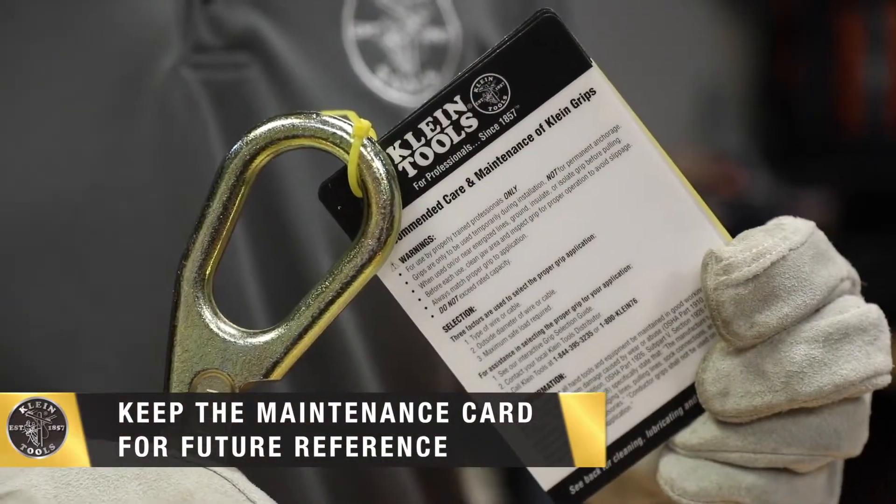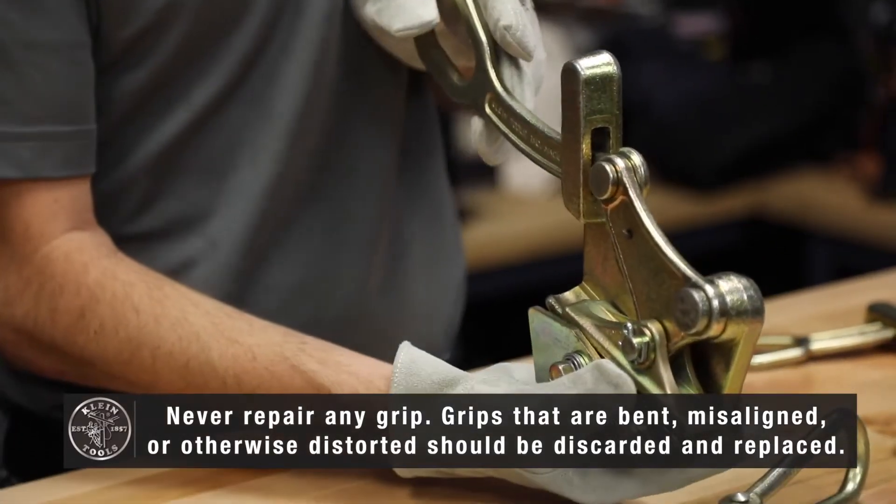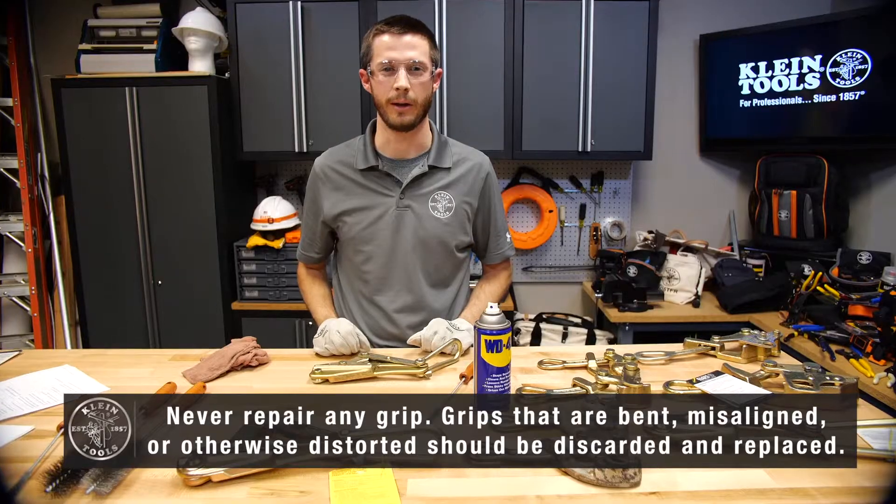Never repair any grip. Grips that are misaligned, bent, or otherwise distorted should be taken out of service. If there are any questions, contact Klein customer service.